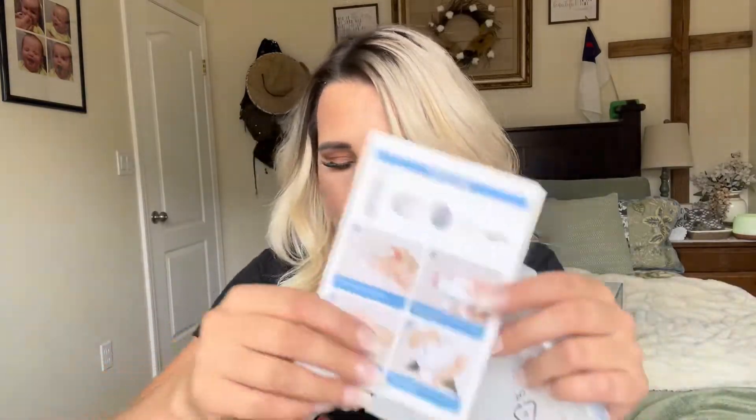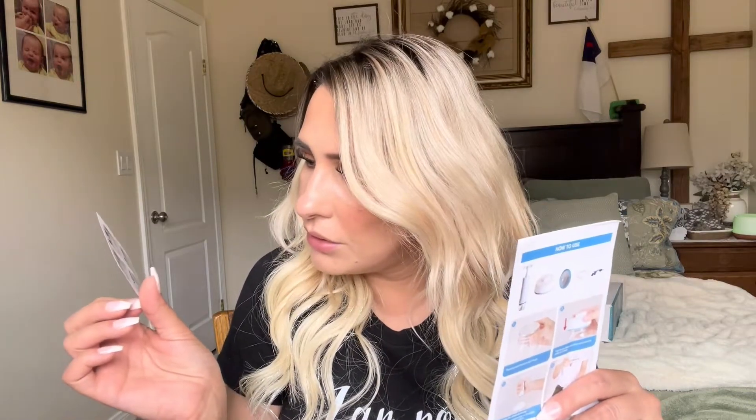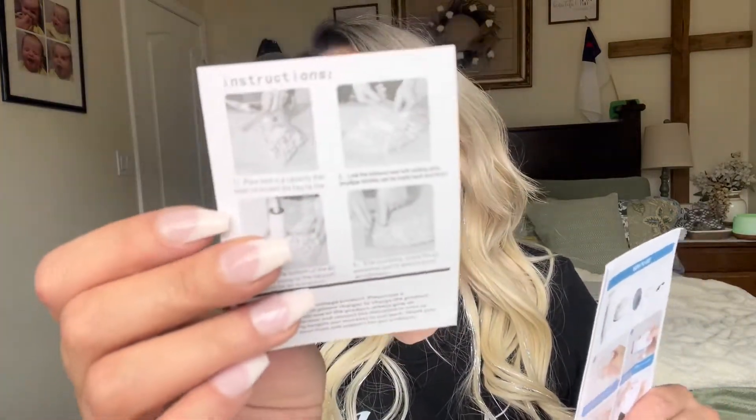It comes with an instruction manual, and you can also use this for Ziploc baggies — it shows that in the manual. They have Ziploc baggies made specifically for sealing, which is really good to know. It also comes with the cord you'll be using and a tool to open the jars.